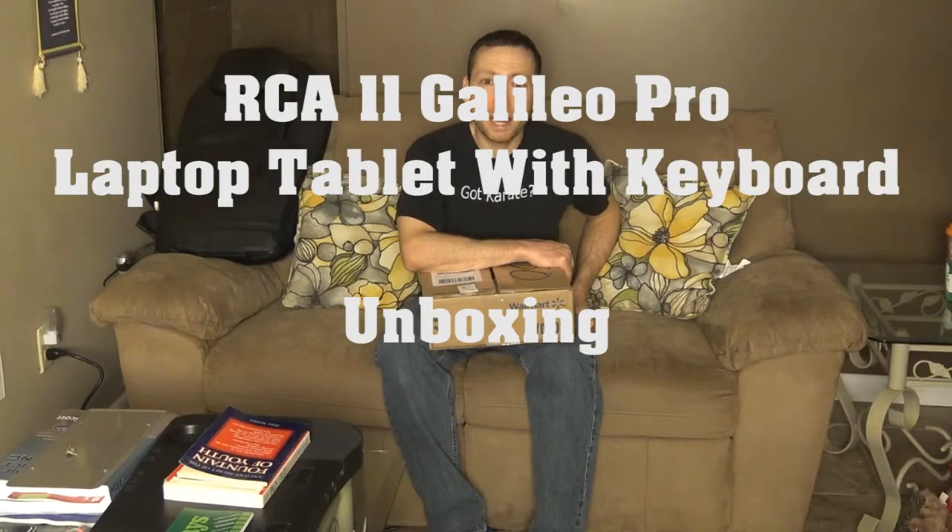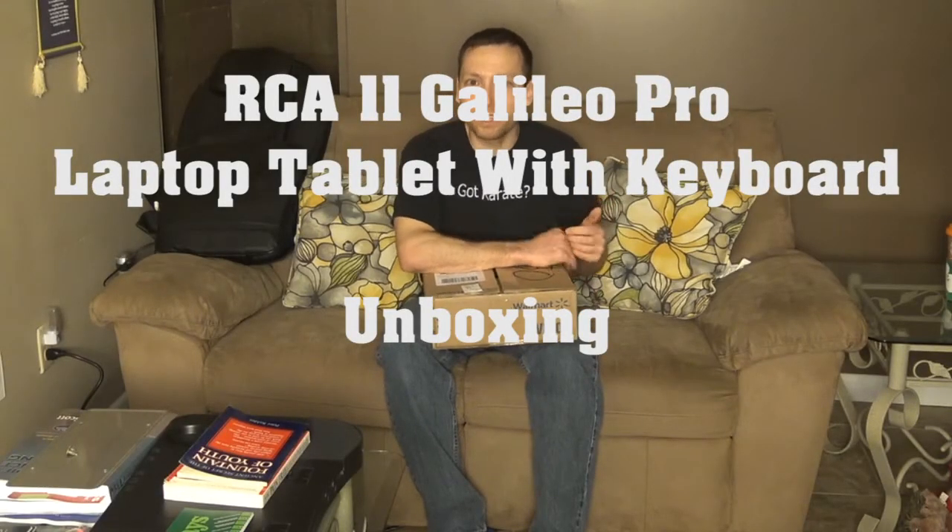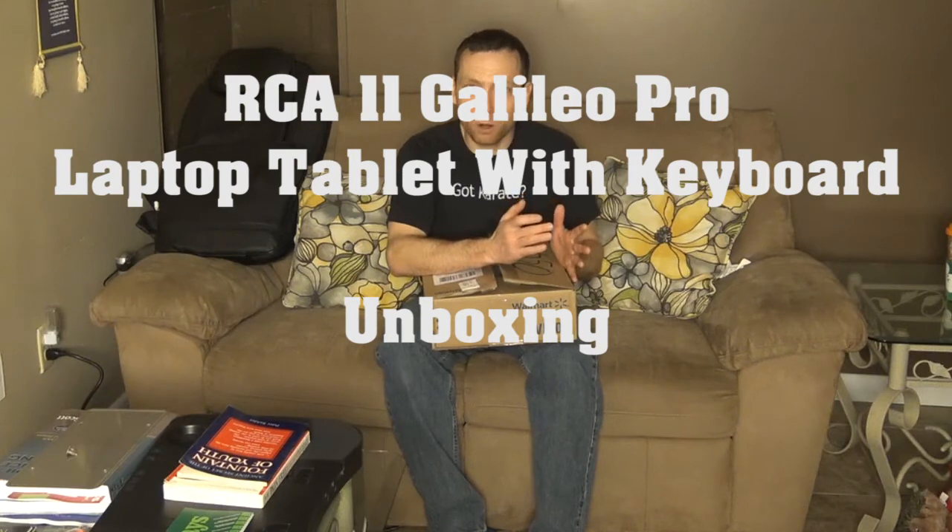Hi, welcome and welcome back to iJC. Today we're with an awesome product that I got and I'm going to use it for myself. And you can see my buddy Ozzy over here loves it as well.